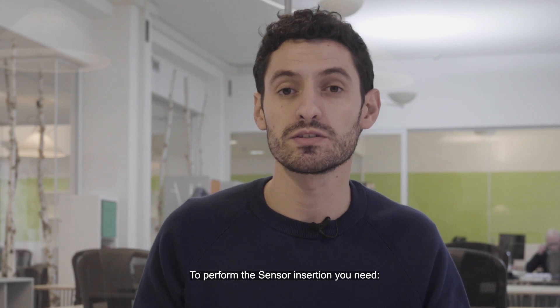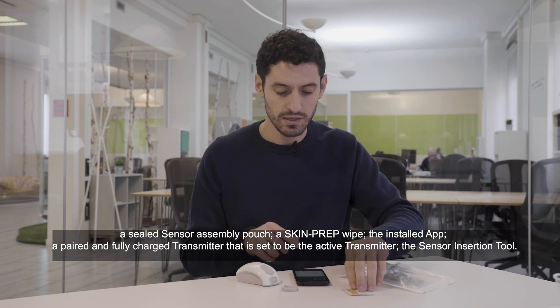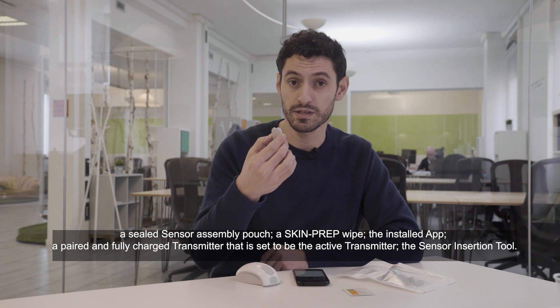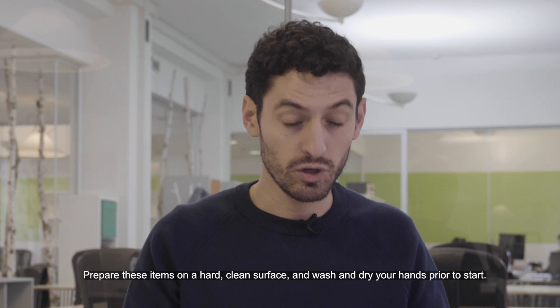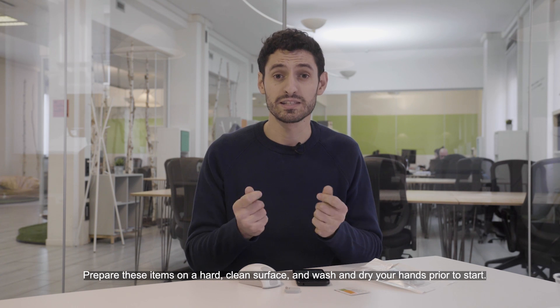To perform the sensor insertion you need: a sealed sensor assembly patch, a skin prep wipe, the installed app, a paired and fully charged transmitter that is set to be the active transmitter, and the sensor insertion tool. Prepare these items on a clean, hard surface and wash and dry your hands prior to starting.